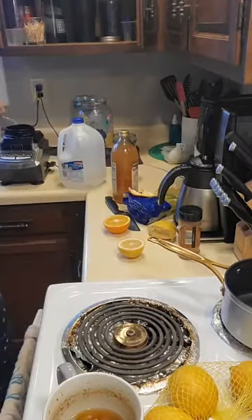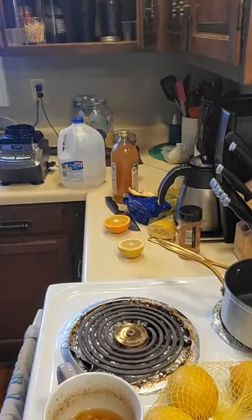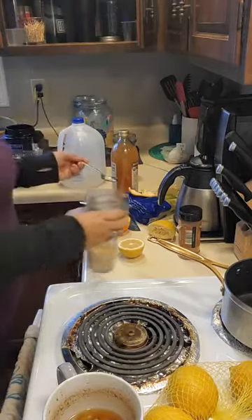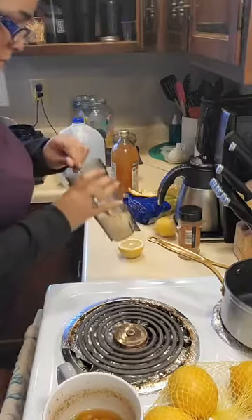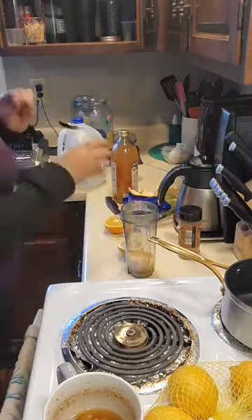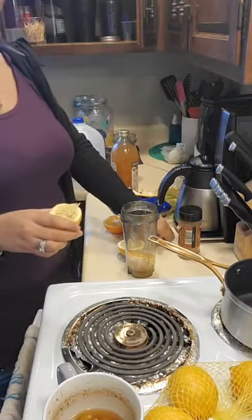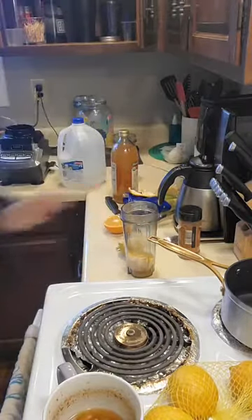I'm going to take a spoon and take out all the pits because it's going to happen. Take that and put it back in the lemon — take all of it out. That's what's going to give a little bit of flavor, but it is good for you, but it's very, very not tasty.